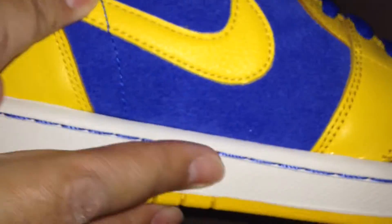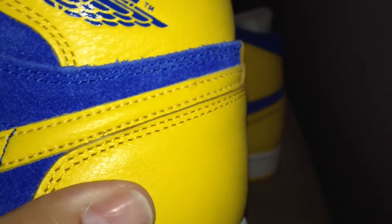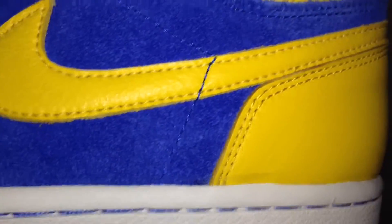And that nice tumbled leather on the toe box. You can see that tumbled leather on the swoosh as well. On the ankle, there's a Jordan Wings logo.